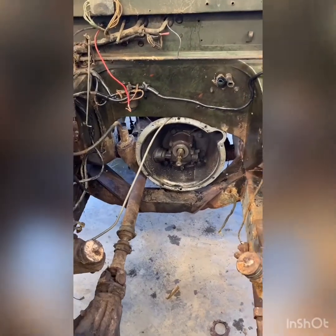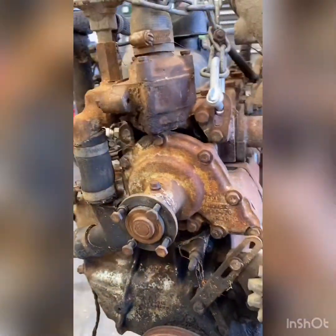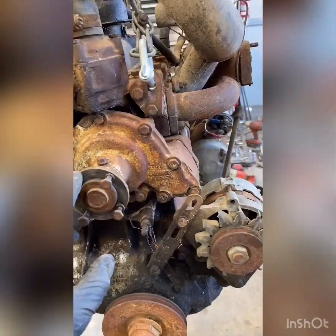Motor is out. You can see the inside of the gearbox housing there. Just a couple of quick tips. If you've got your motor out, it's well worth changing the water pump.